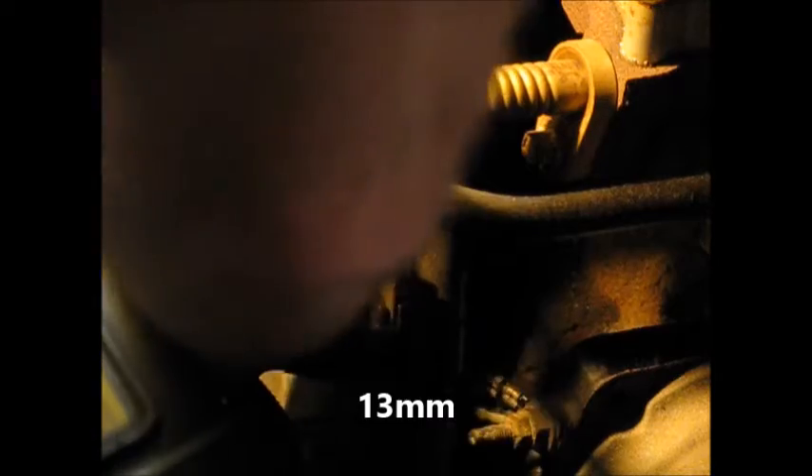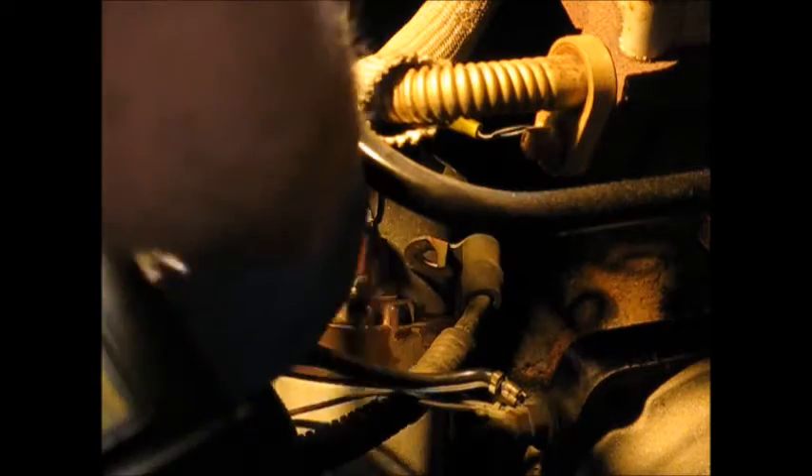That wire simply connects to the starter and solenoid through the switch. There's the solenoid control. The B-plus is a 13mm. On this starter there's also a lock washer underneath there. The other wire that has to come off is the solenoid control wire — this is 8mm. Turned off very easily, just a nut. Now I'll bring it out through the front.